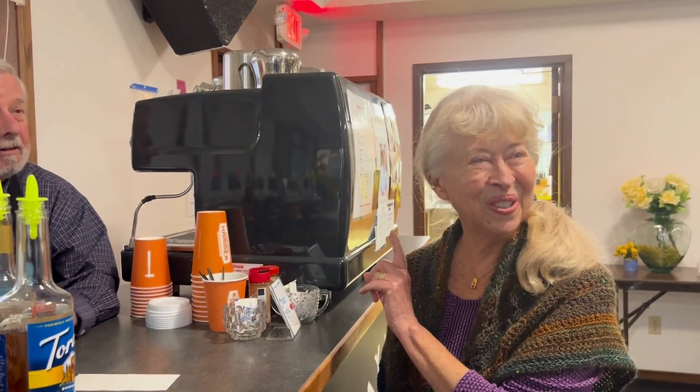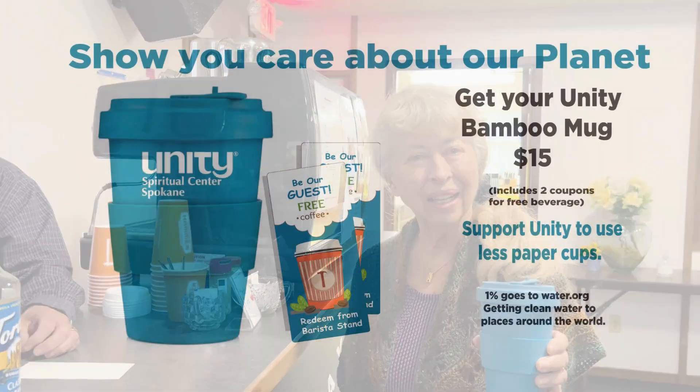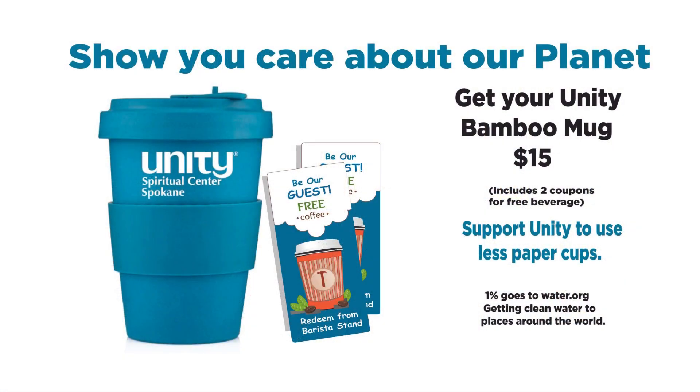I want one of those. Wow. And it's so earth-friendly. You've heard it rumored, and they're finally here — our Unity Bamboo Mugs. Show you care about our planet.